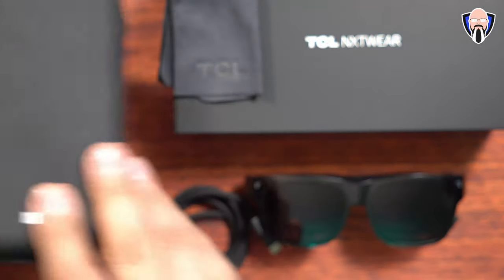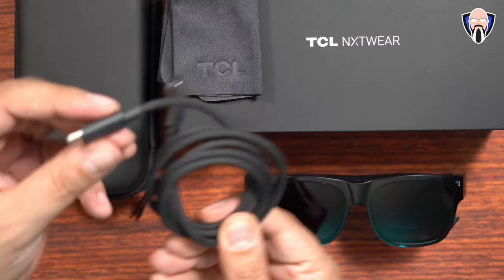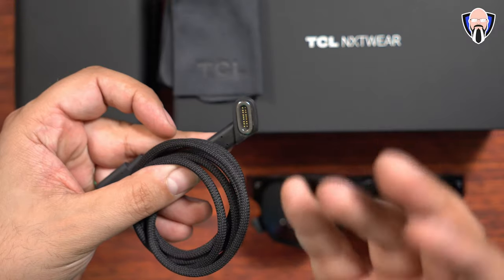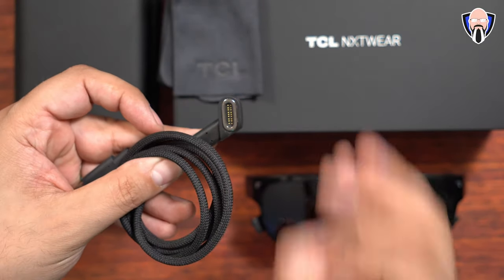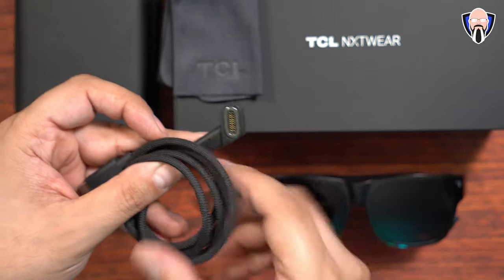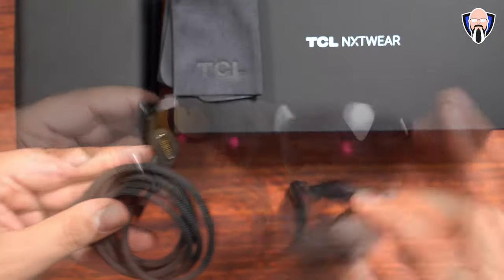It's very nice and very sturdy. And of course we get the cable. This is a proprietary cable — USB-C on one end, and on the other side you have this magnetic connector that automatically clamps in the right position. It's so nice and satisfying to know exactly how it's going to connect. You don't have to fumble trying to plug in a USB-C cable, especially if you already have the glasses on.